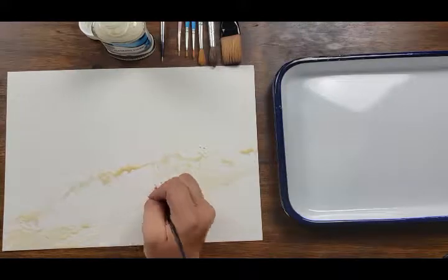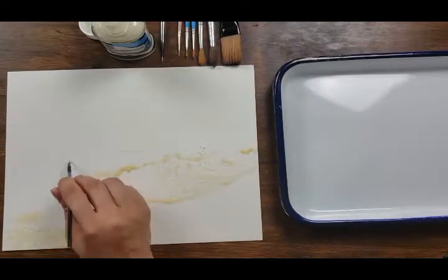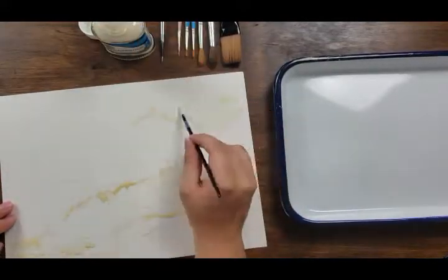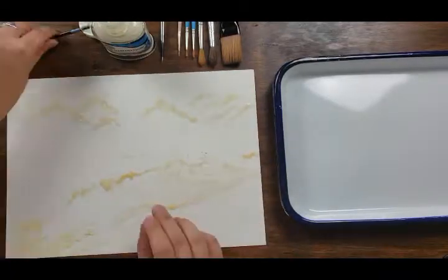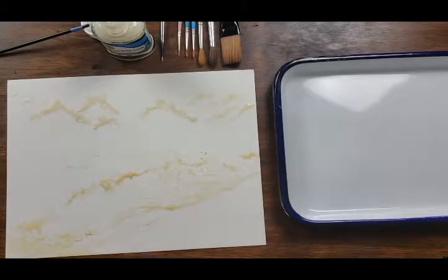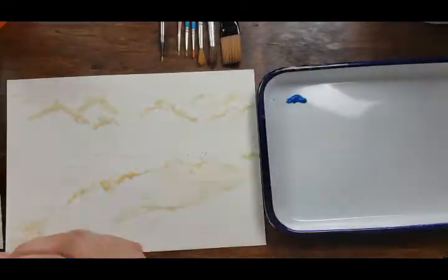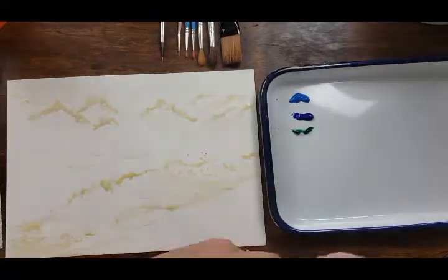I like to lay down the latex first to cover the areas that will be white — so the peaks of the waves, highlights in the clouds — and I'll go over those later with gouache so there's not a ton of paper showing through. I like to do this first because then I can have better, more consistent washes across the paper instead of having to worry about going around areas I want to keep white. You can pull your brush all the way from one side to the other.